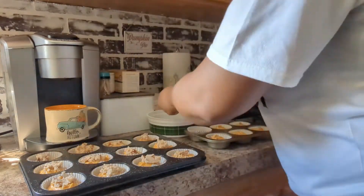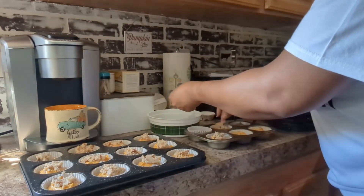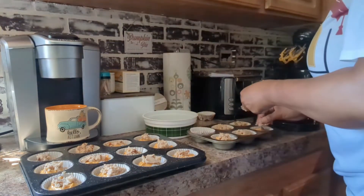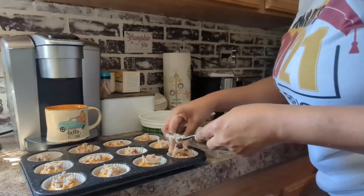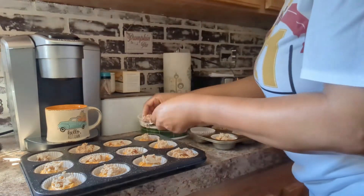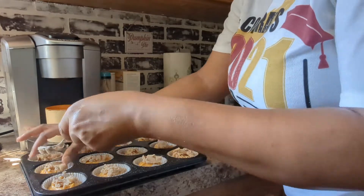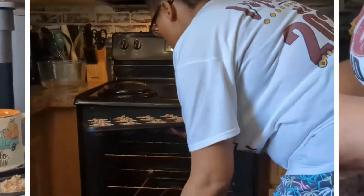I hope you guys enjoyed this video! If you did, please remember to give it a big old thumbs up. I would like to say thank you so much for watching — I appreciate each and every one of you. Leave me a comment down below letting me know what is your favorite fall treat. Until next time, guys, I will catch y'all in my next video. Bye!